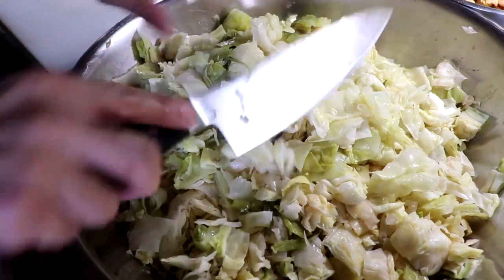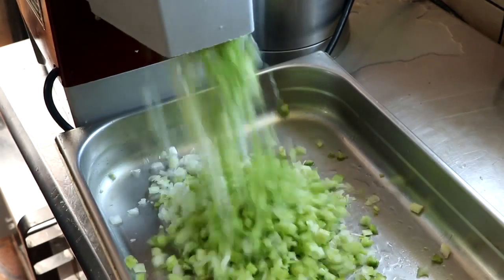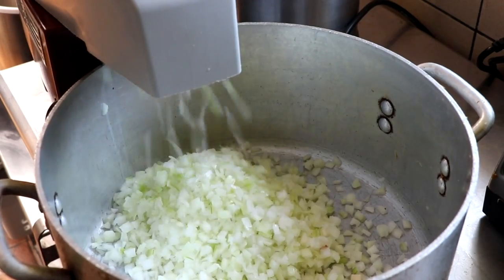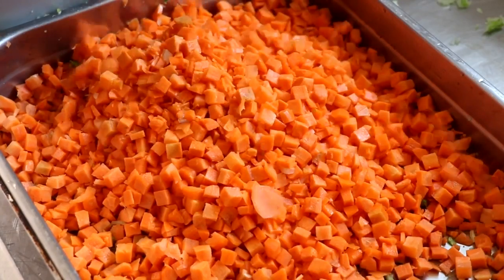If you're using fresh cabbage, just core your cabbage and rough chop it, then set it to the side. Next, you want to dice up your celery, get your onions diced up, and then get your carrots diced up. Take all your vegetables and set them to the side.